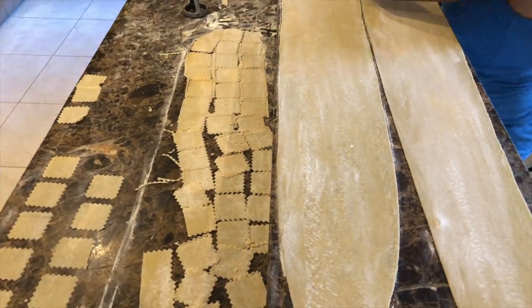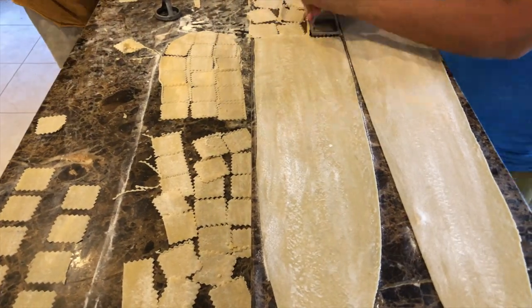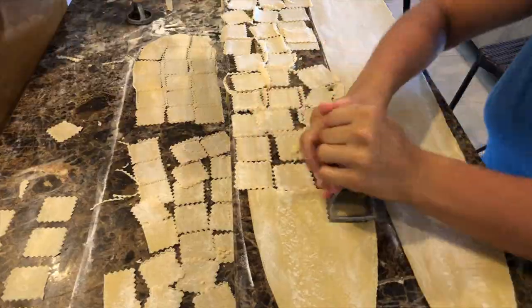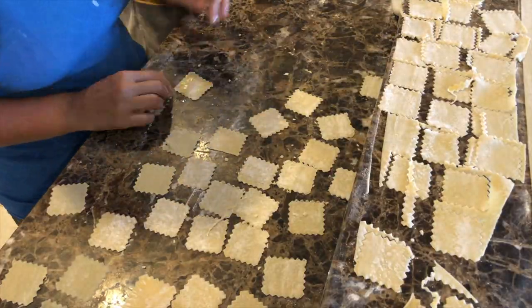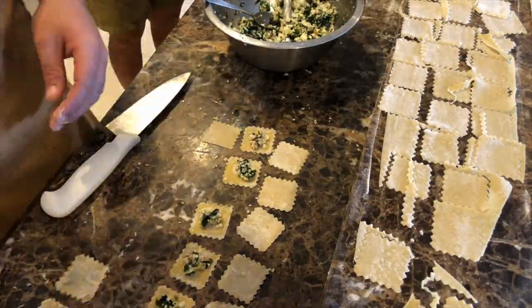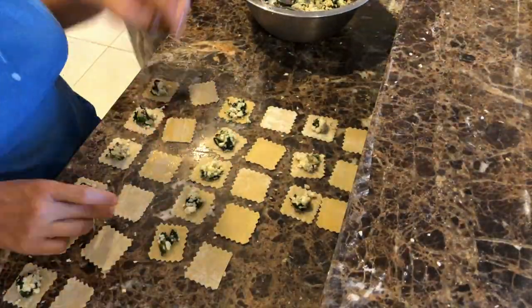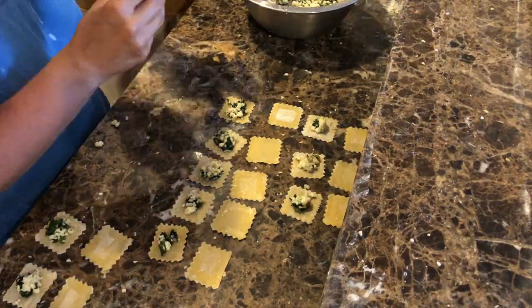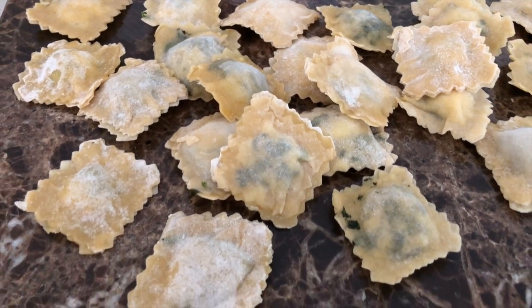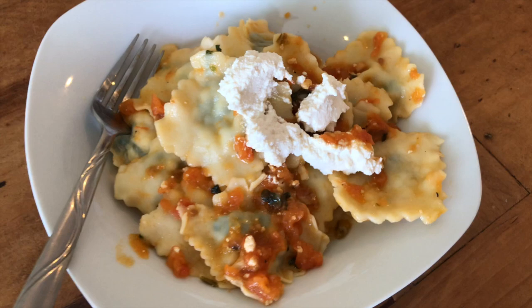Our lovely chef friend and patron lent us this torture device of a square ravioli stamp. As the pasta quickly dries on the countertop, we fill them up with cheese and some simmered down spinach. You can use water or an egg to slightly wet the edges and help close the ravioli. Along with the usual Robbie-made tomato sauce, the ravioli are an Italian flavor blast.